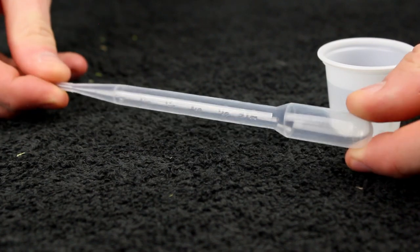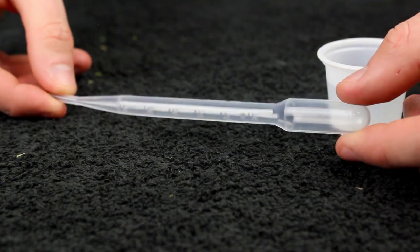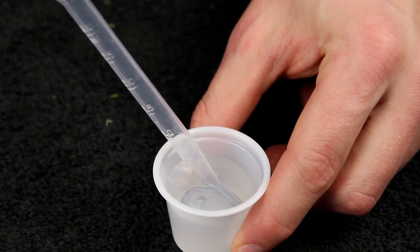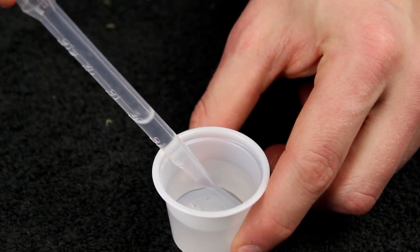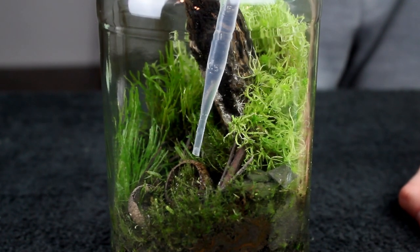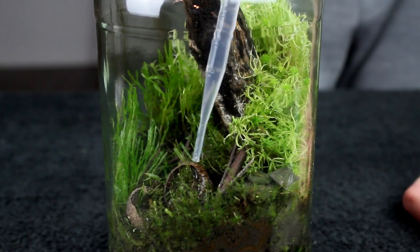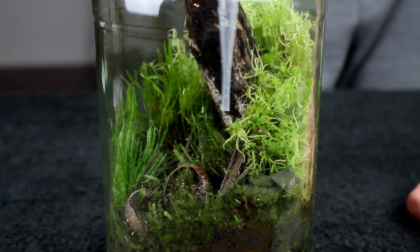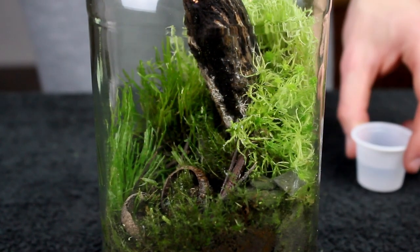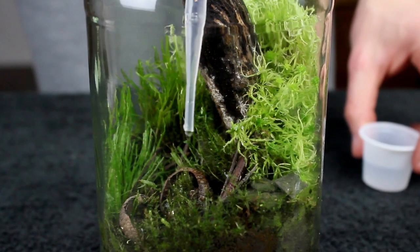Since our terrarium was open for about 20 minutes, a little bit of the moisture left the system. I also think that some of it may have escaped over time due to the degradation of the rubber band. So I used a pipette to redistribute some of the dechlorinated water back into the terrarium. Nowadays, I like to use the pipette instead of spraying because I can methodically add the water without getting it all over the glass.